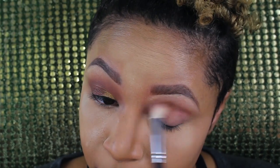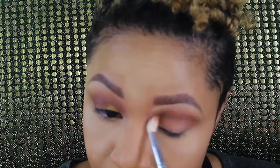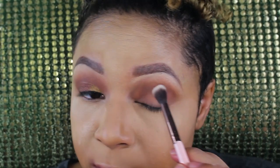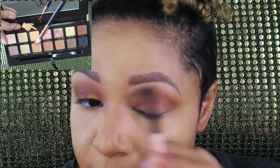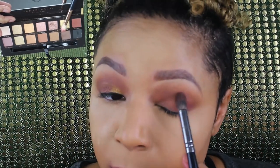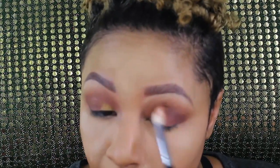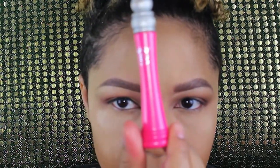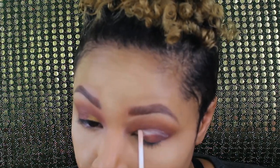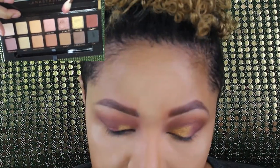I'm gonna start with taking Rustic and putting it in my crease, with a little bit of Orange Soda, and blend around the crease. Then take some Mulberry and put it in the outer V. Layer some Cypress Umber, and get a fluffy brush to blend all that out. I'm going to take some eyeshadow primer and just cut the crease a little bit, blend that down. We're putting Bronze in the inner corner and I'm gonna put Sultry behind it.